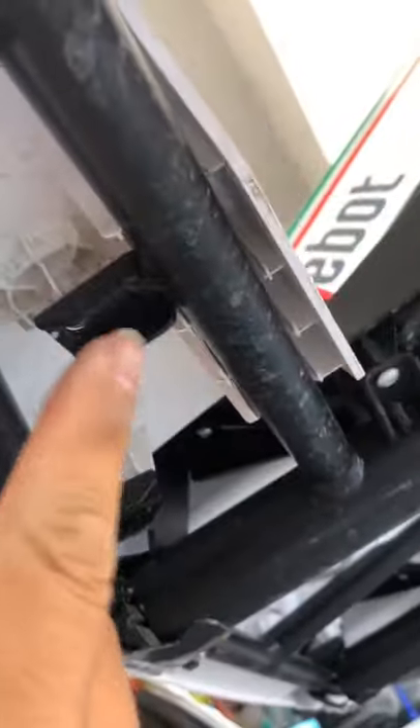there are six holes that you have to remove the screws out. And then these are the screws.